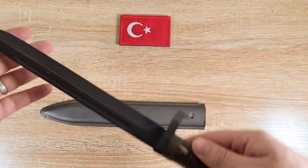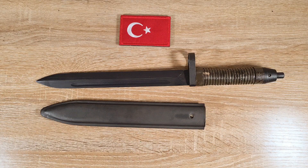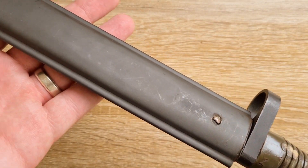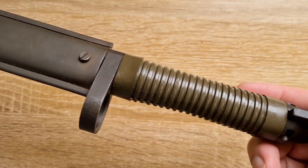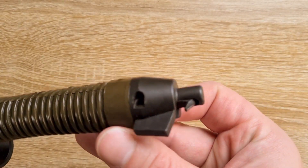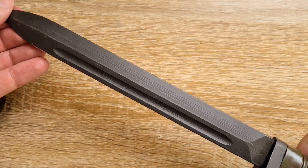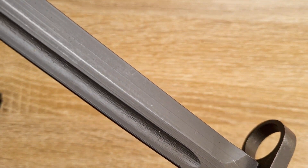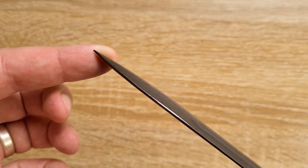The Turks had G3 rifles in service for quite some time. They initially got the G3A4 rifles purchased from Germany in 1972, and it wasn't too long until they started manufacturing their own G3s under contract. In 1977 MKEK started manufacturing the G3A7 as well as the bayonet we have here. It appears they were made from 1977 and they're still making them now because if you jump on their website they still have them listed as a product. About 1.4 million were made as of about seven or eight years ago, so possibly even more than that now.